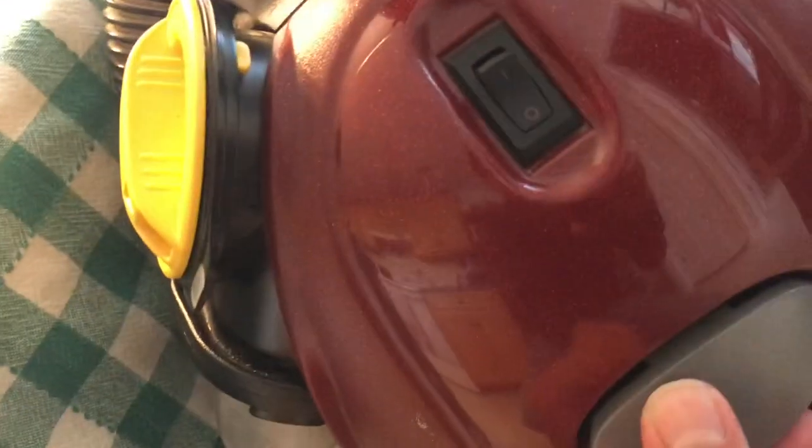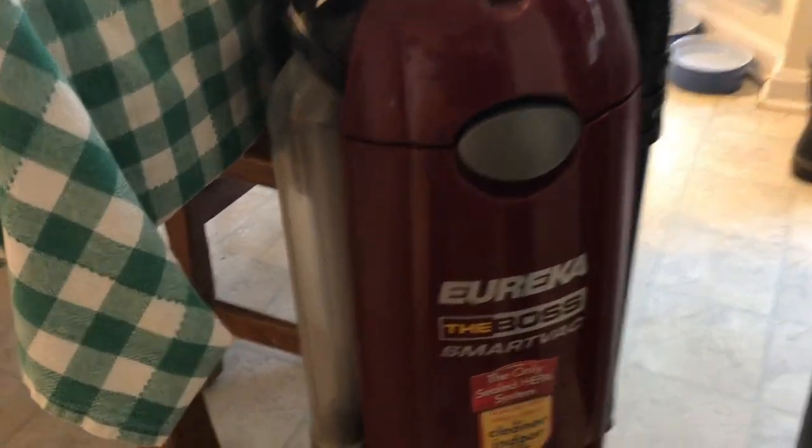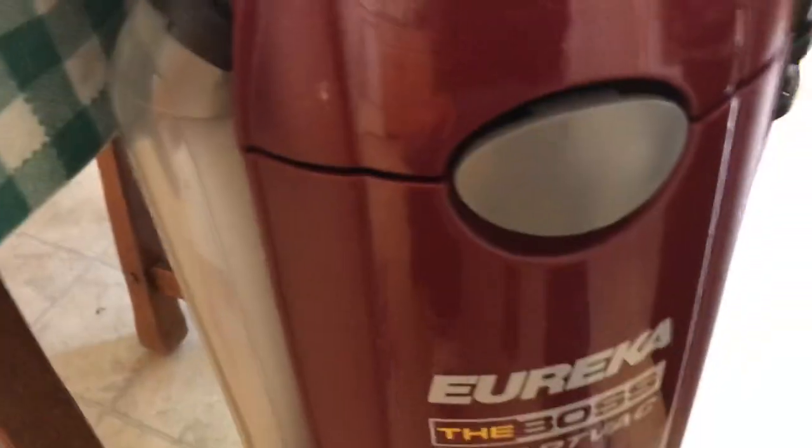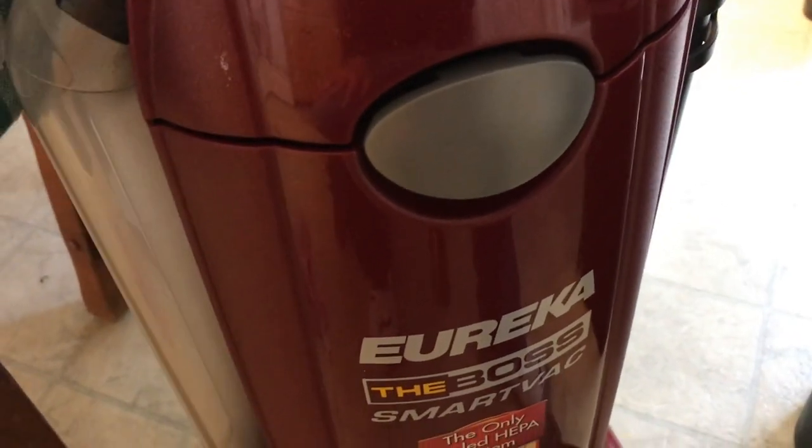You're going to just install it like that, and that's it. The cover's on. Please like, comment, and subscribe, and stay tuned for more videos.